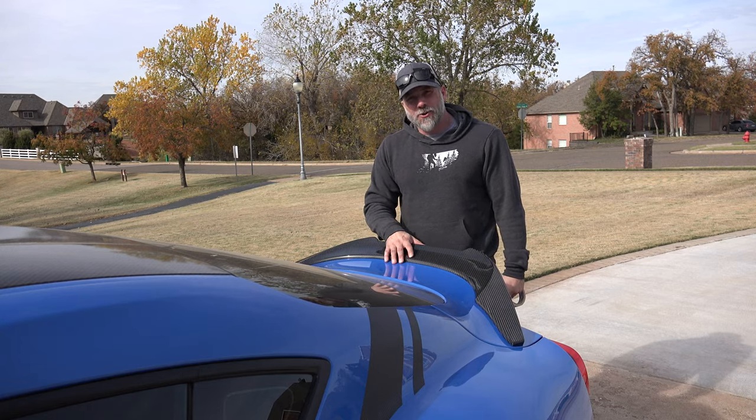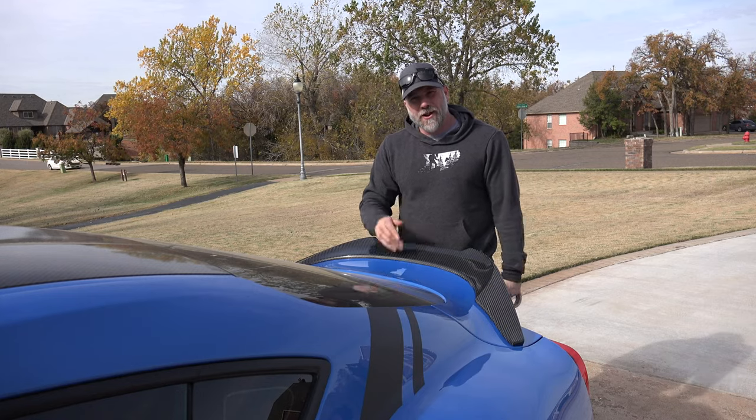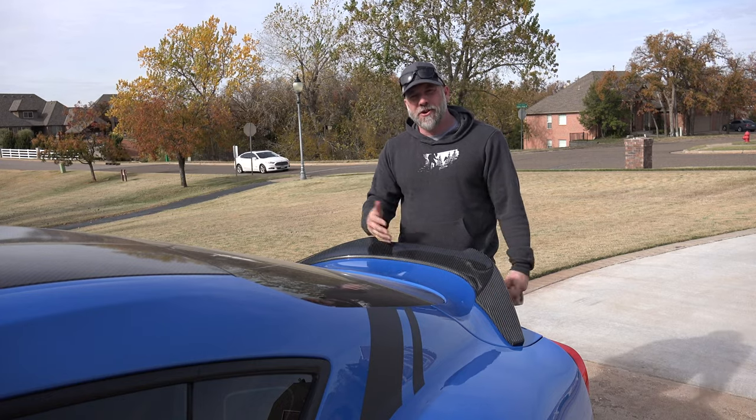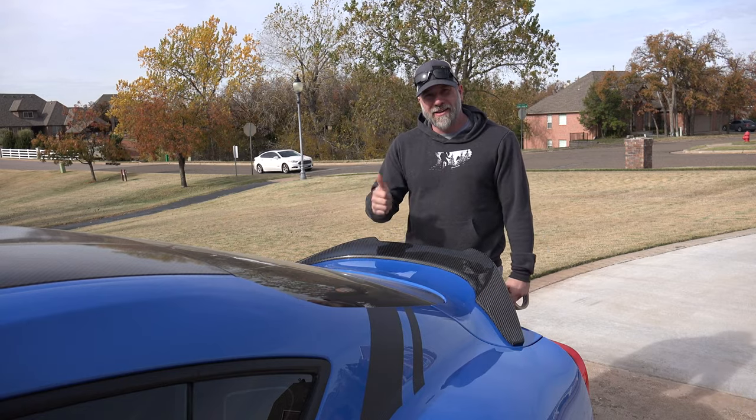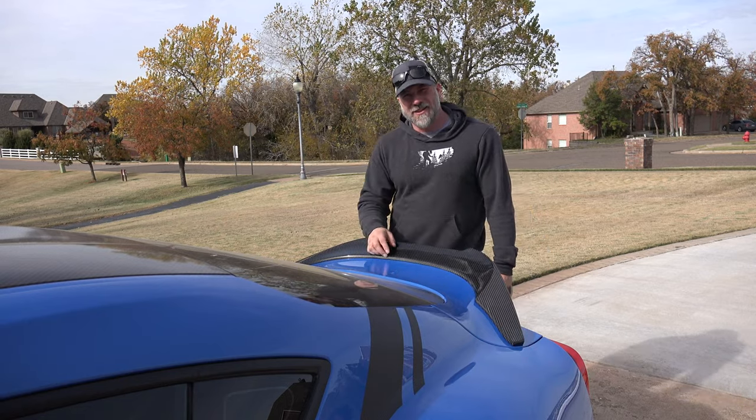Taking this thing out for a cruise and hitting the track tomorrow, so that will be fun. Stick around guys, lots more to come. Go down and hit that subscribe button, hit that bell icon — you will get notified every time I post a video and you won't miss anything. Hit the like, give this thing a comment, let me know what you guys want to see. I'll see you guys next time, thanks.